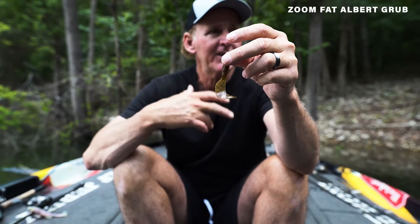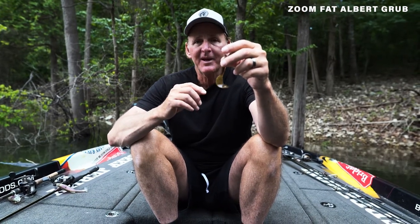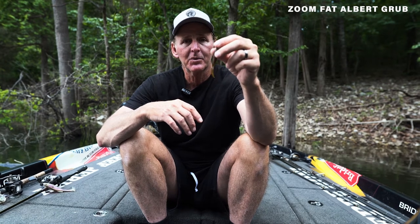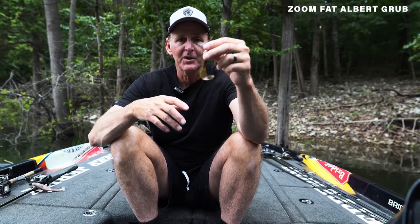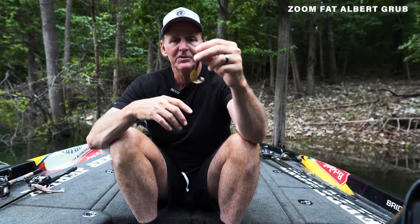Grubs have been around forever. I mean, they started catching fish back in the 70s. They've continued to catch fish throughout the years, but what has happened over the past decade or so — with the advent of different bait technology, there's been so many different types of soft plastics out there — the grub has sort of gotten a back seat, and for no reason at all because it still is productive, more than it ever has been. So I wanted to give you guys an overview of when I use it and how I still use this grub.